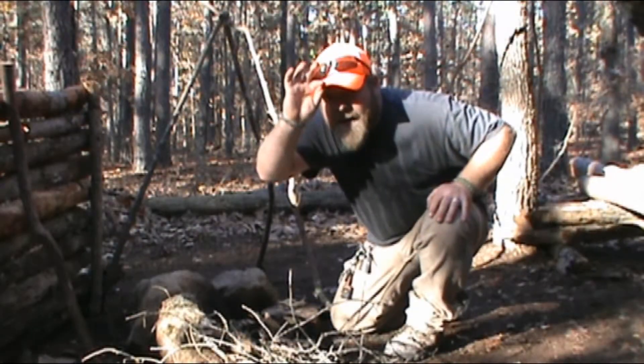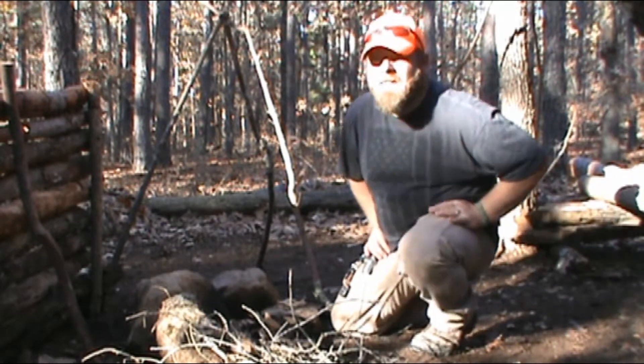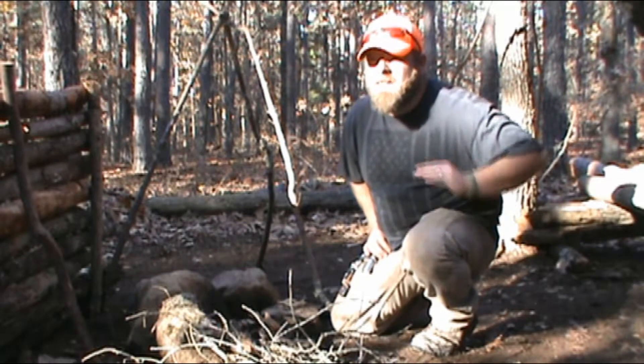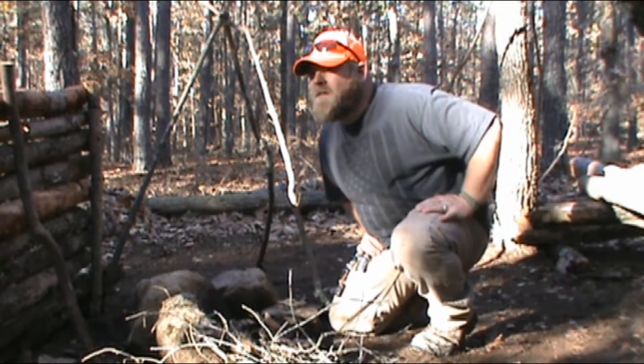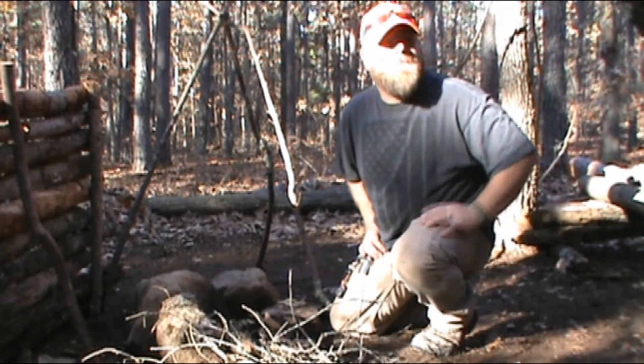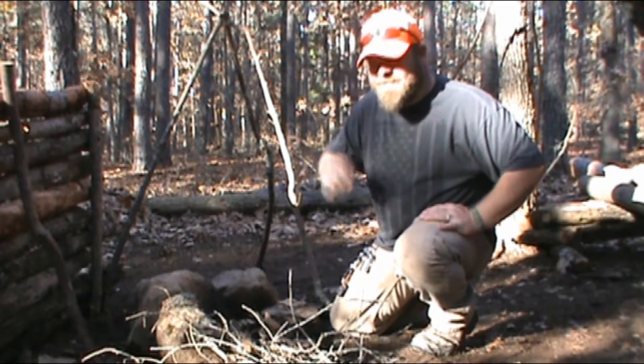I did change my hat because there is a youth hunt going on this weekend I think, and when I came out here I didn't see anybody at all, but four-wheelers and cars have kind of went by, so yeah — be safe.